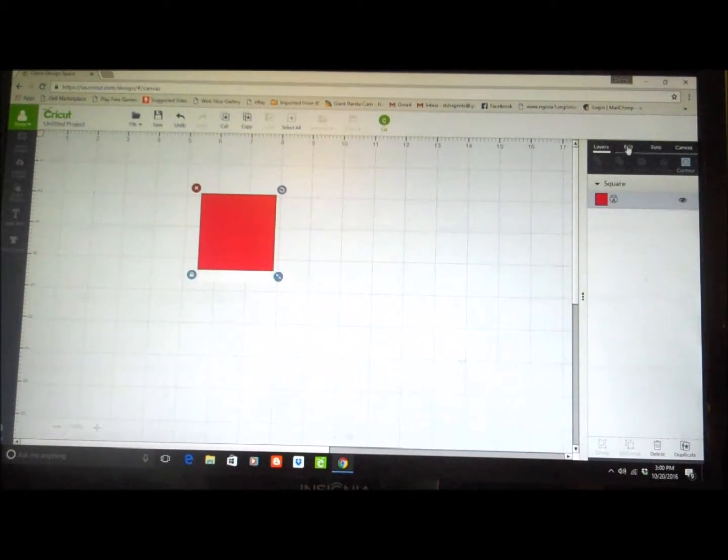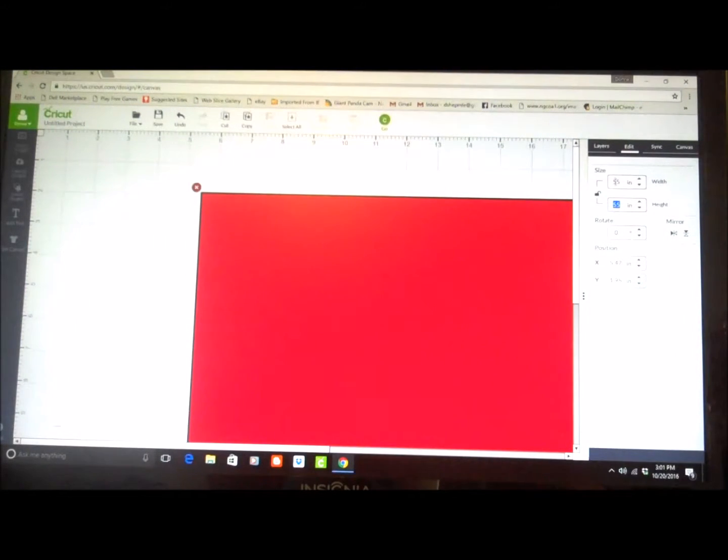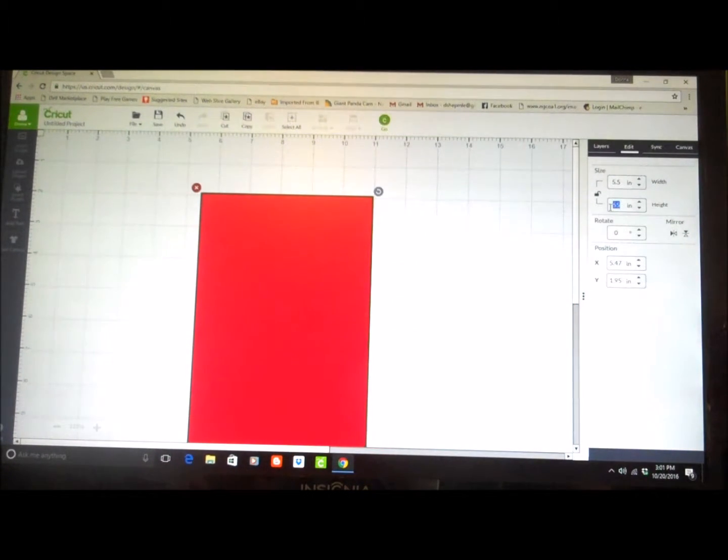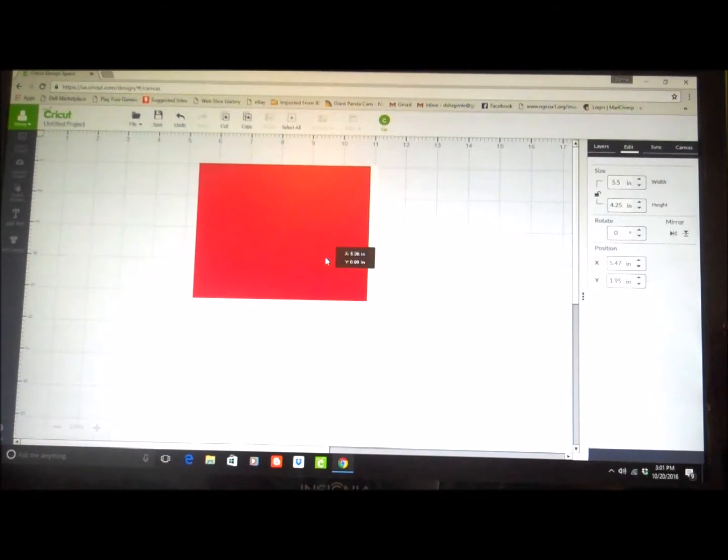This is going to be portrait style, so the width is going to be 5.5. I'm locking my lock — let me correct that to 5.5. And the height is going to be 4.25. Alright, so that's just to give me an eyeball of what I want to put on here.